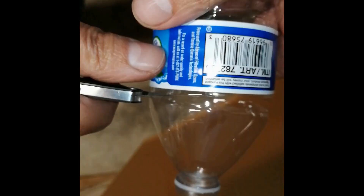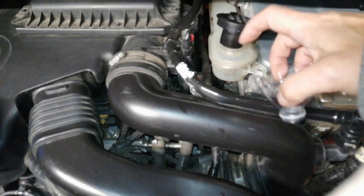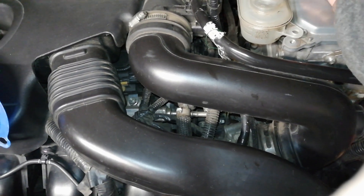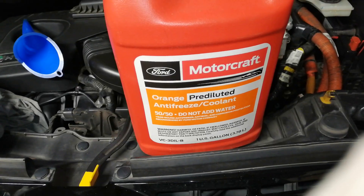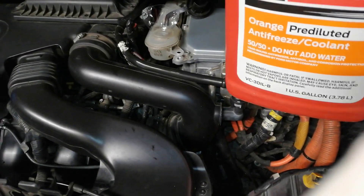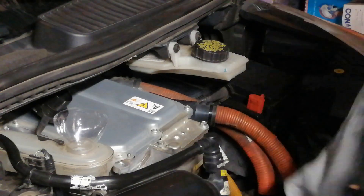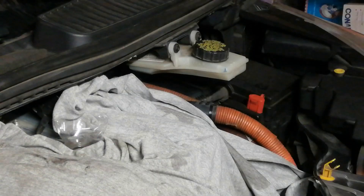I like to make my own disposable funnel from empty water bottles. I still had some of the old orange coolant laying around, and since I don't need much for the inverter system I can use it. I cover the surrounding area with my neighbor's t-shirt, just in case I spill some coolant.